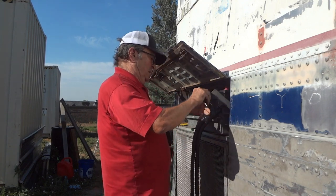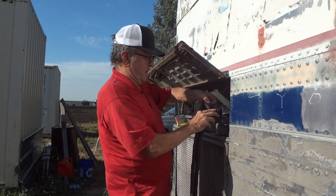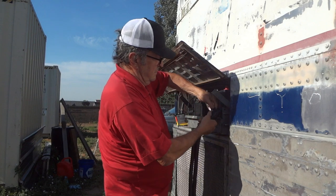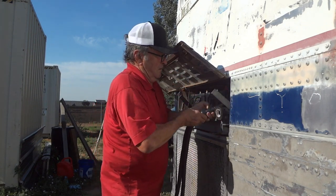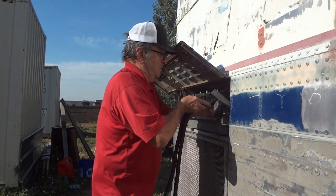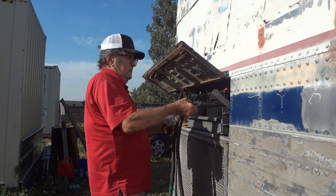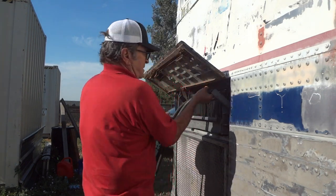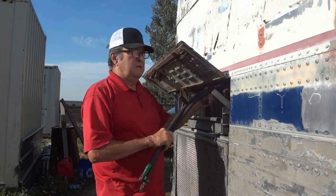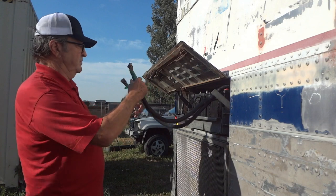I don't want to sell this to somebody and then hear back that they had trouble with the batteries — something happened, they got tipped over, and the battery shorted because of bad cabling. It's not really my responsibility to put these kinds of protections on, but I do make it my responsibility not to sell somebody something that's going to hurt them. That reconnect is done — it just hangs down at the bottom of the battery box. I'll make sure it's not up against anything.